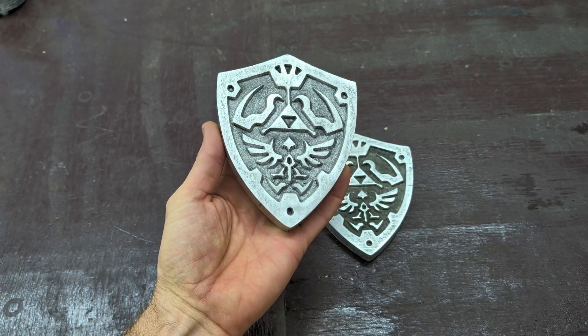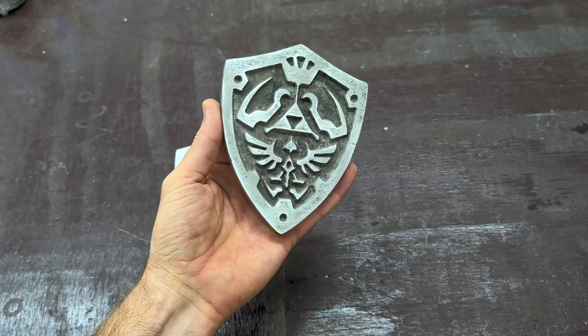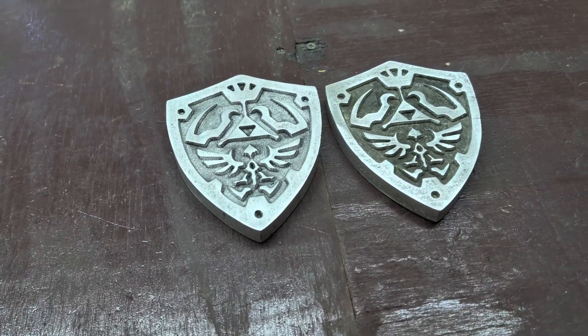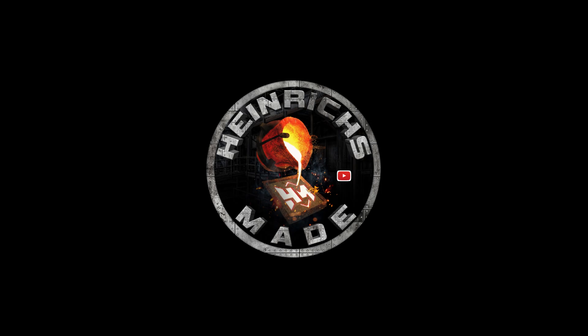Here's the one that I used the Dremel tool on — you can see there isn't really much contrast. But this one is the one I used the water and the toothbrush on, which leaves a darker shade giving it way more contrast. Leave a comment on which one you like better: the one with the aluminum background or the one with the black background. Don't forget to like the video, and if you're new to the channel make sure to subscribe.